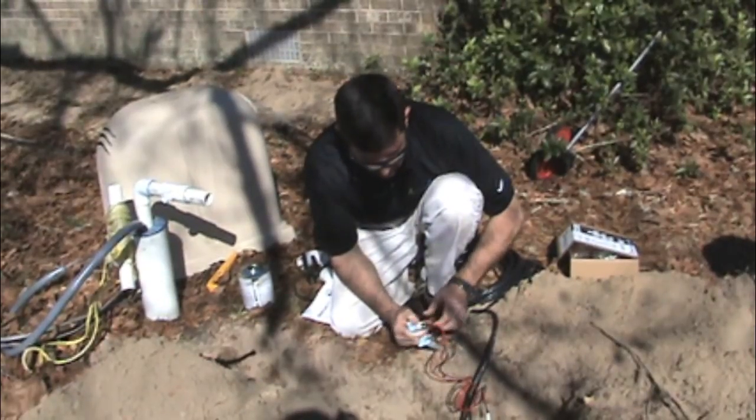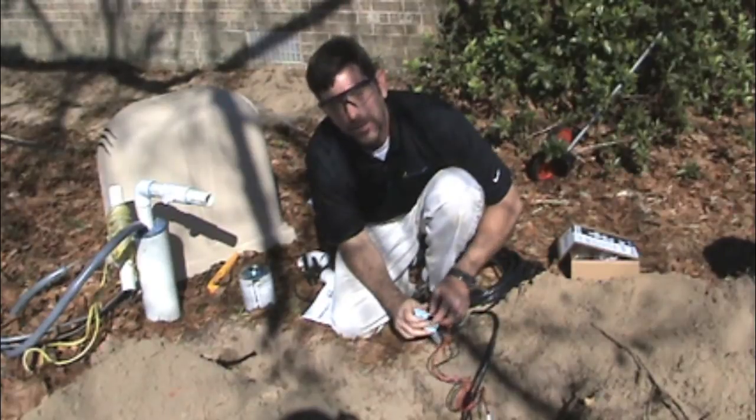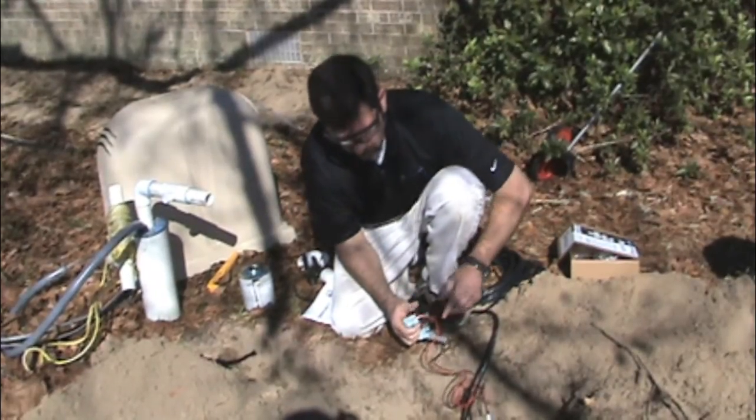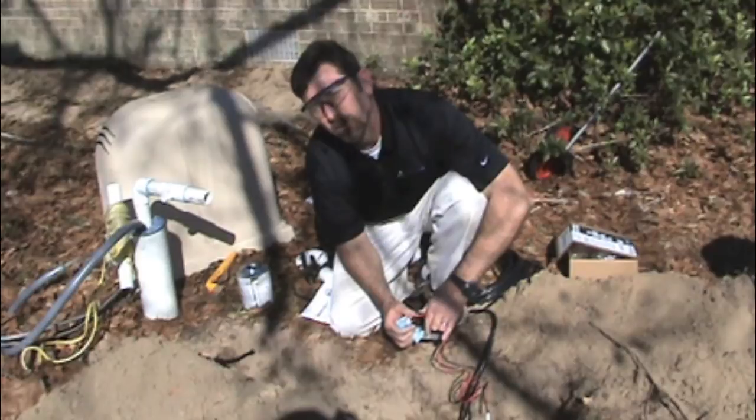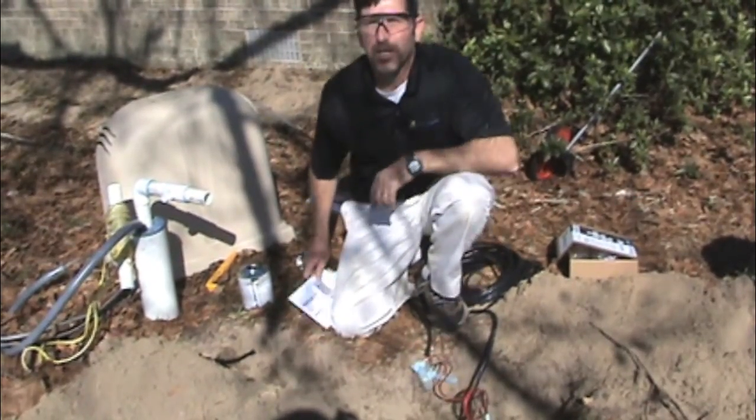Another note about the wire: you can get complete specifications on our website, weathermatic.com. As a note, 20 gauge minimum wire will give you a 2,000 foot run back to the SmartLink air card.